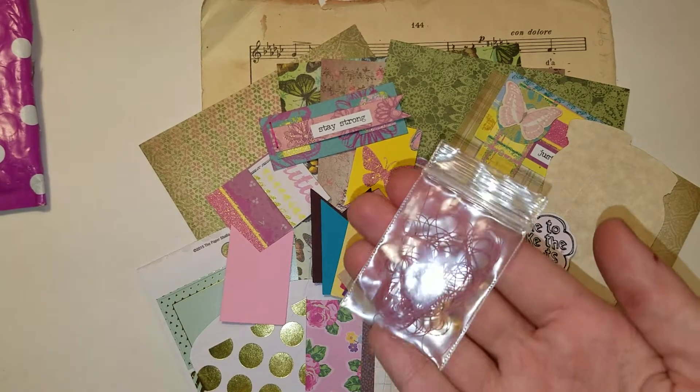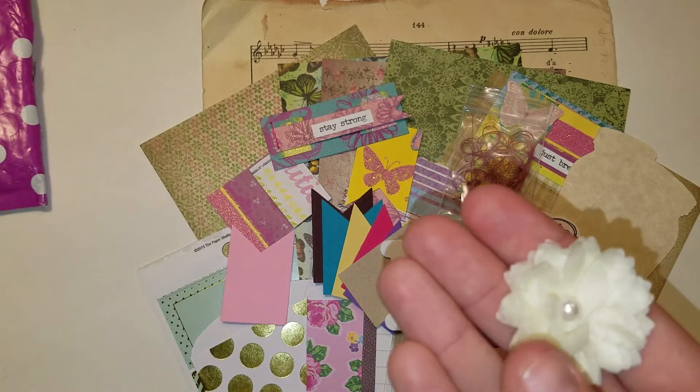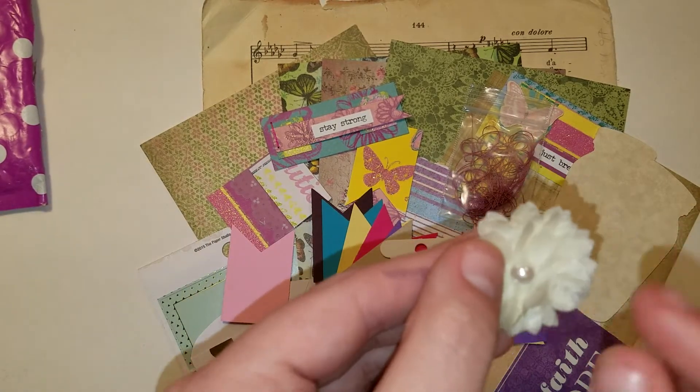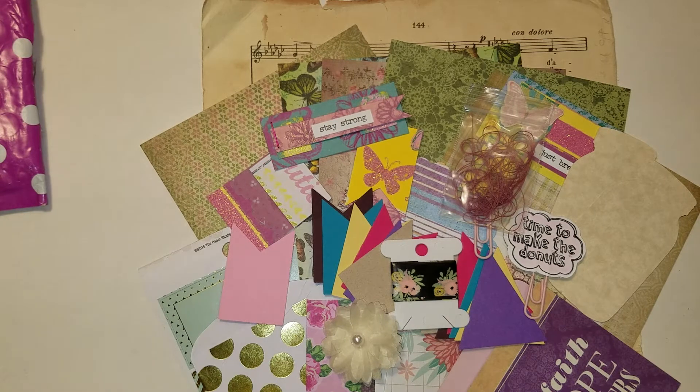There is some pretty mauve thread. Then there is this gorgeous tissue paper flower that I believe she made. It's very delicate. Really pretty paper flower. And then I'm going to put all these in the bowl.